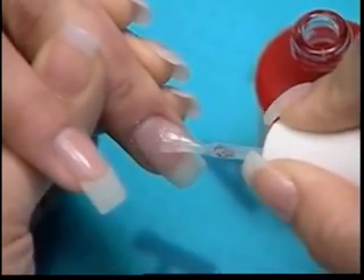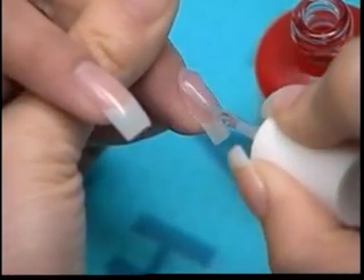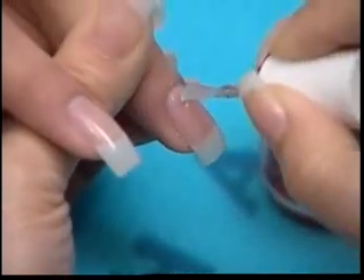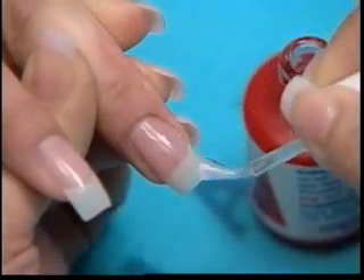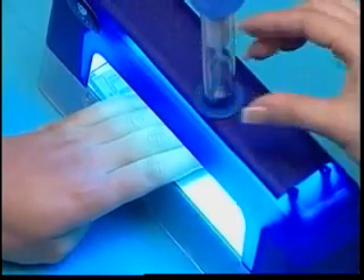It is very important to pay attention to the sidewalls and to completely cover the nail. Place the four fingers in the center of the UV light for 10 to 15 seconds.